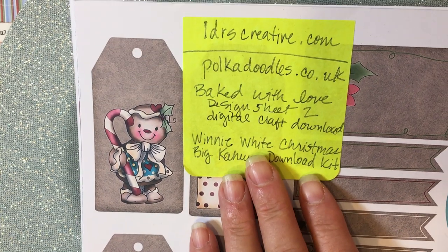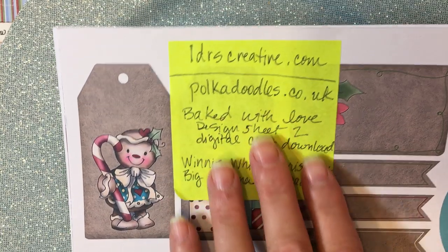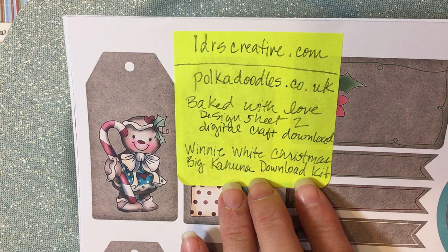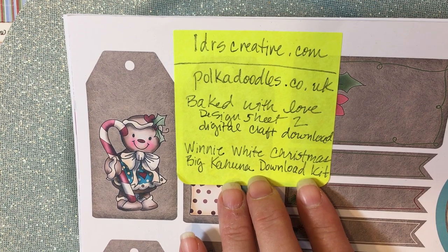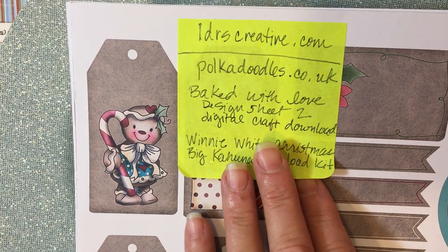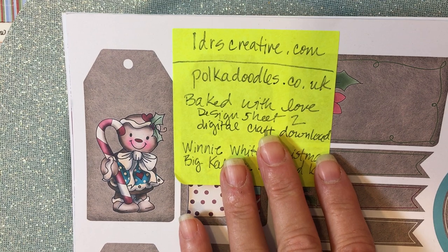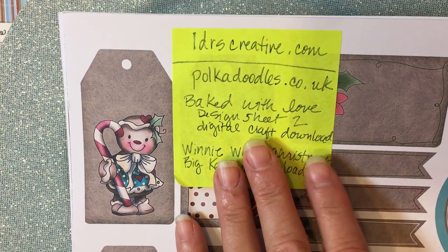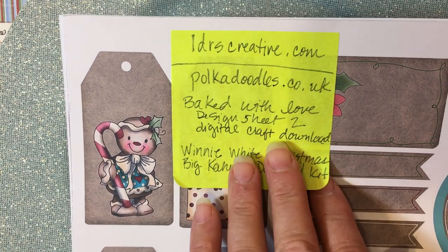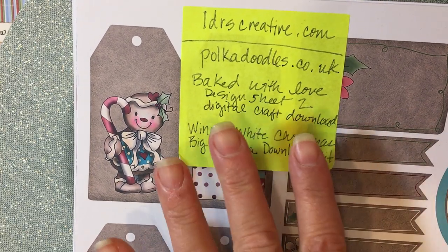They recently had a big sale at Pokadoodles — 25% off, I think it was last week or the week before. I've been watching different videos where people demonstrate Pokadoodles and I'll link a video below, but I've always loved their images.